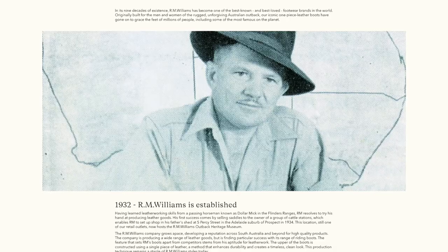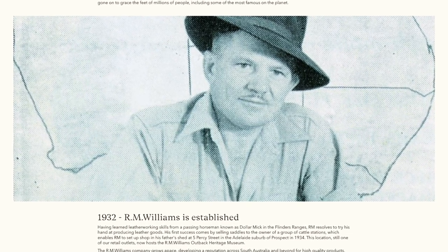R.M. Williams the company was founded by Reginald Murray Williams in 1932. R.M. was a swag man — that's a jobbing labourer — on outback sheep and cattle stations in South Australia, where he learned leather working from another mustering horseman. He started with making saddles and made up enough money to start a shop in the Adelaide suburb of Prospect. The company grew and prospered. R.M. eventually sold out and the company changed hands several times, owned by various hedge funds and international luxury brands. It's now been bought by Western Australian mining magnate Andrew Forrest, who has made a commitment to bring all manufacturing back to Australia — though the manufacture of their boots has never left Australian shores, unlike some of their accessories and clothing.